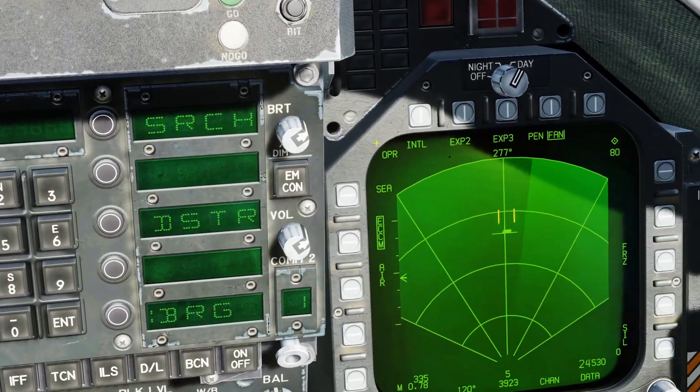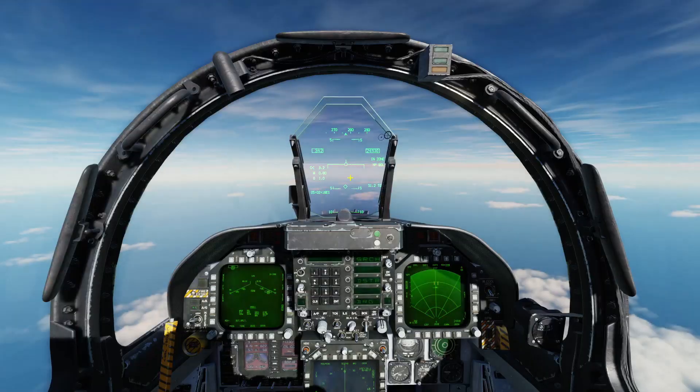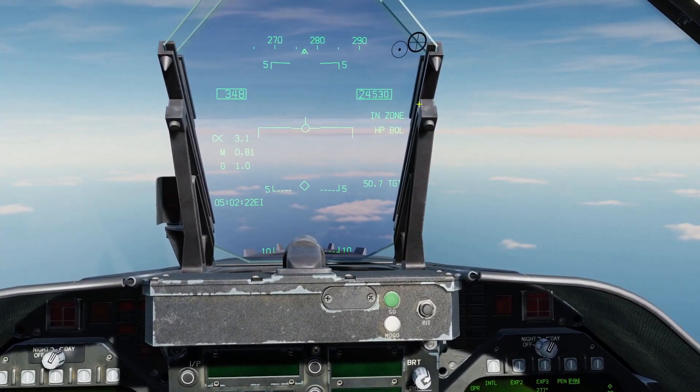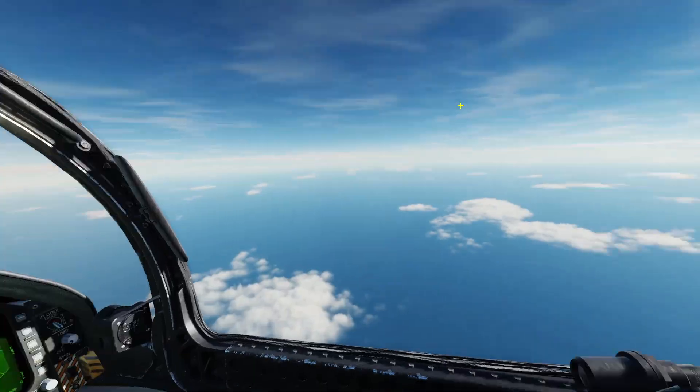This one's pretty much ready to go. You can see up here we have harpoon bearing only launch, and it shows in-zone, which means we're in range to the target.